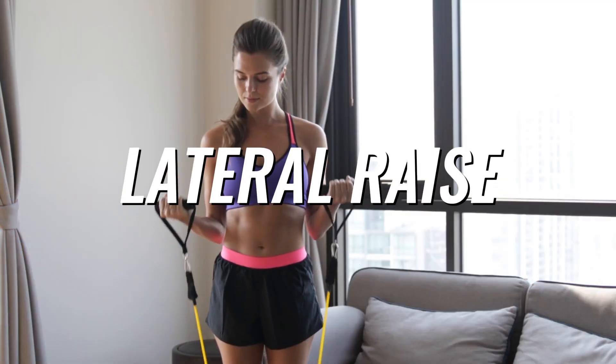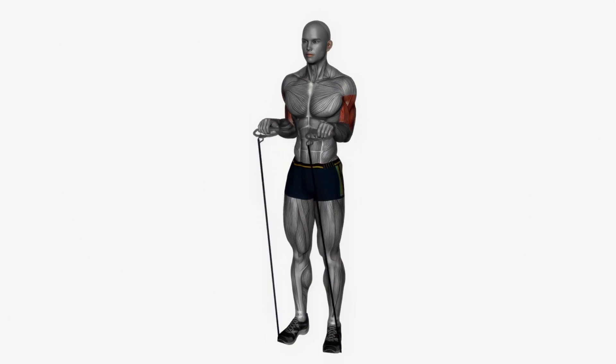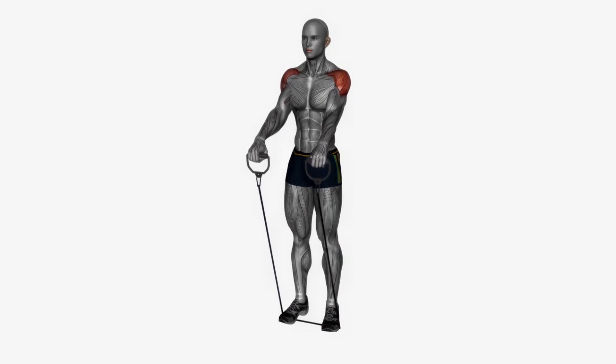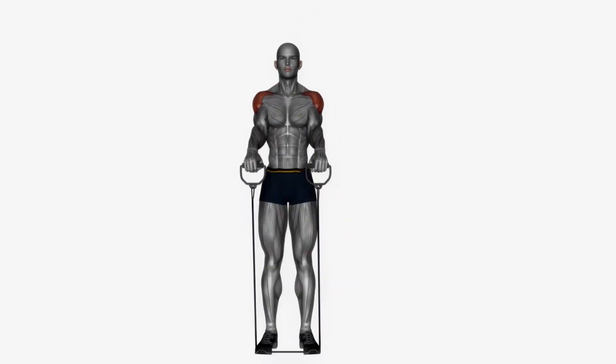Number 1: Lateral raise. Stand up, place both feet on the middle of the resistance band, and hold each end of it with your hands. Raise both arms to the side until they reach shoulder height, then return to your starting position and repeat 10 times.